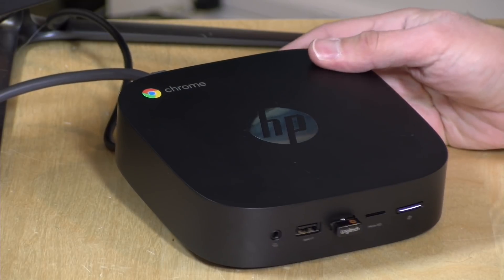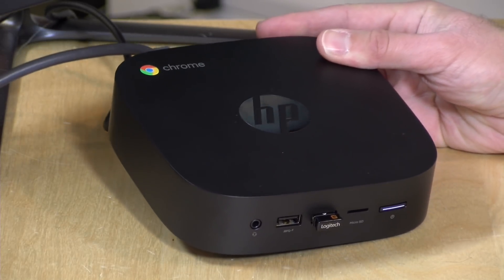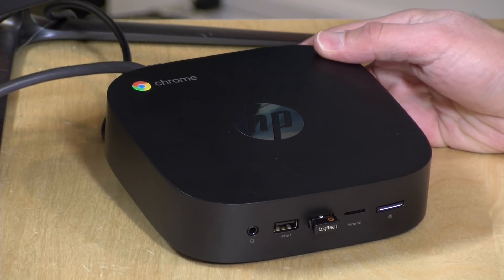Hey everybody, it's Lon Seidman. We've got another Chromebox to take a look at, and we haven't seen a new Chromebox in quite a while. This one comes from HP — this is the Chromebox G2. You'll recall we reviewed the original Chromebox probably about three or four years ago on the channel, so it's been a while.